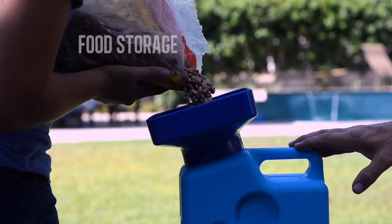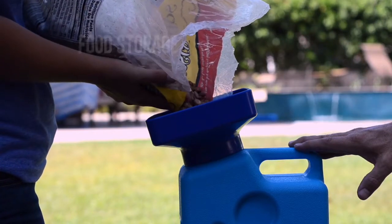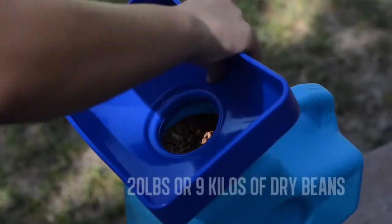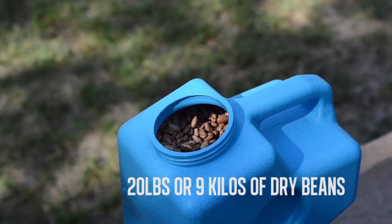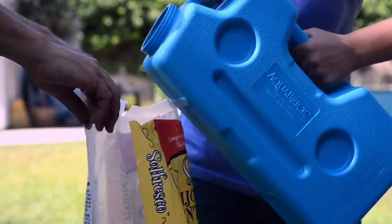How about food storage? No problem! Beans, rice, even freeze-dried food. For example, it can hold 20 pounds or 9 kilos of dry beans. The Aquabrick is airtight and UV-protected, so you can store food in the Aquabrick for many years.